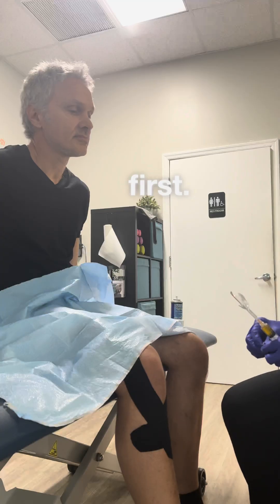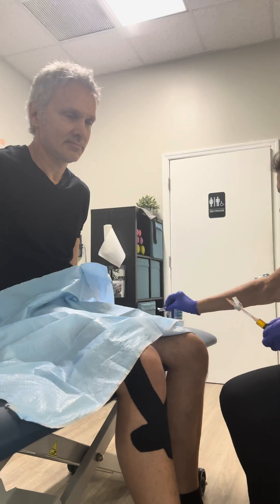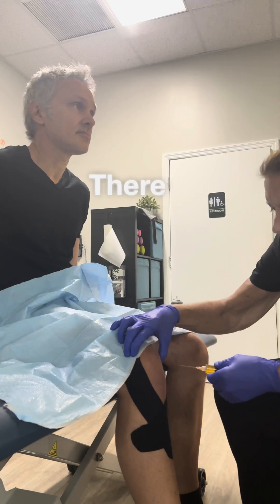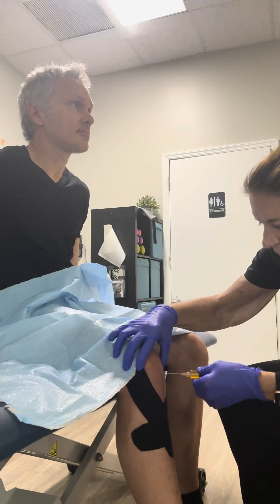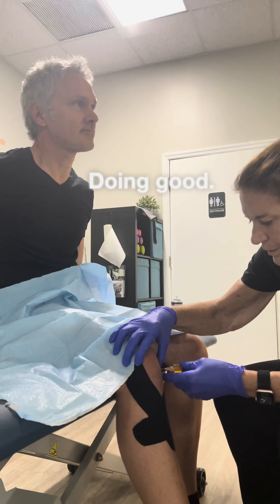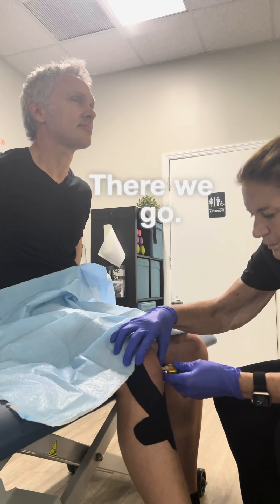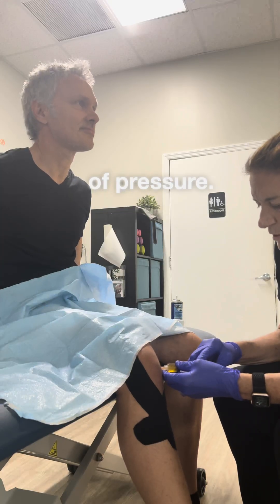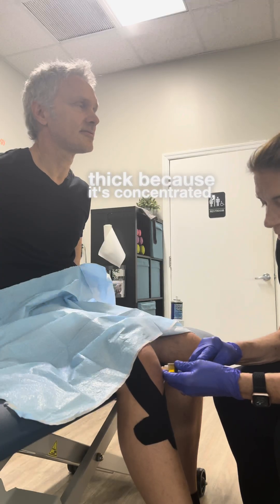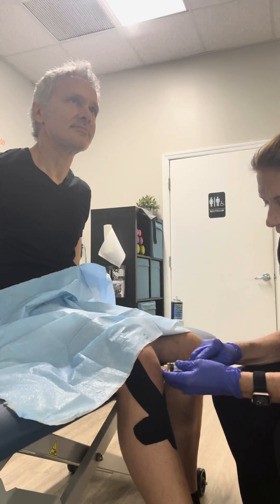I'm going to clean it first. It's probably still frozen. Take a deep breath. Take a stick. Hang in there. Doing good. There we go. Sneaking that into the capsule. Now, lots of pressure. The PRP is really thick because it's concentrated blood, so it's a lot thicker than if we were just injecting like a steroid or a numbing medicine.